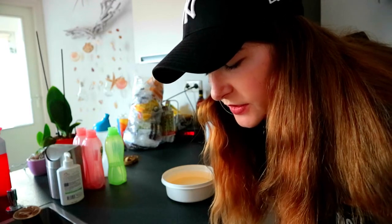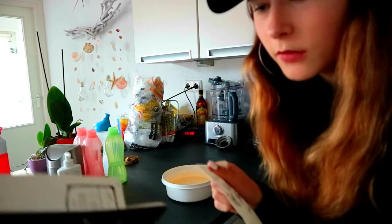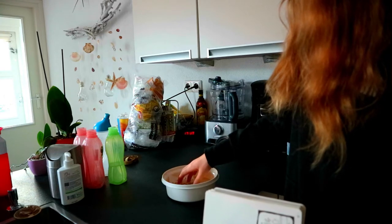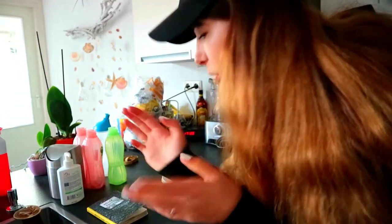I'm here in my kitchen because my first page of wrecking this journal again is 'float this page.' Here I have a bowl with water, so right now I'm going to rip out this page and float it in the water. It's not very perfect, but okay — and it doesn't fit, but that's great. We'll let this float for a few minutes — let's get going to the next wrecking.